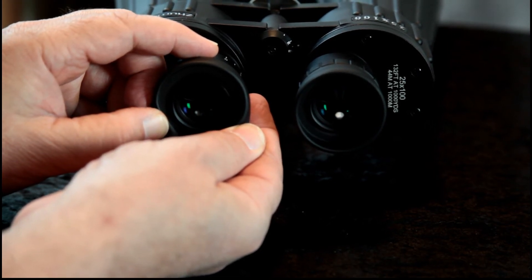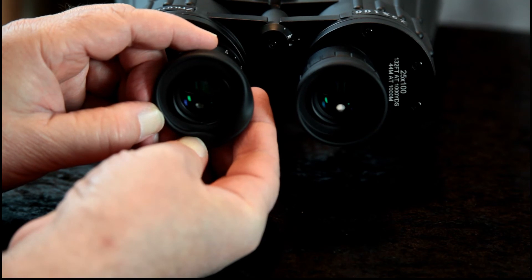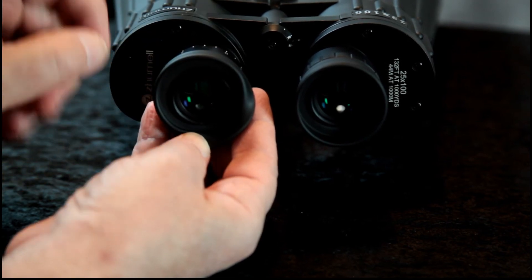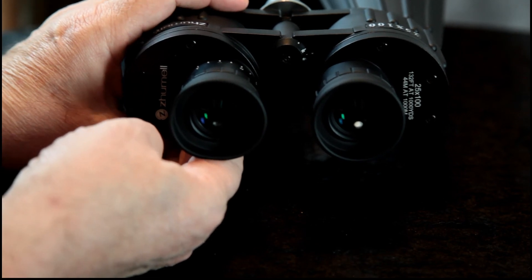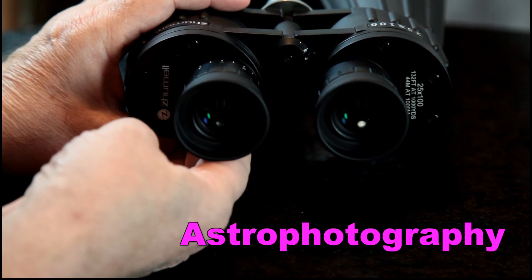If you were looking at a galaxy, there are certain filters you can get that will bring out the colors of the galaxy. You'd put one on each eyepiece. I haven't had the chance yet to take them out, but we will.